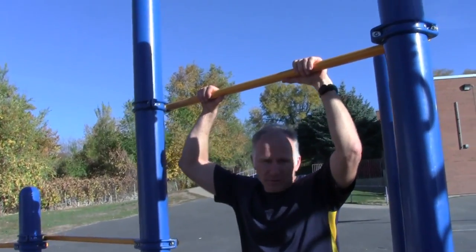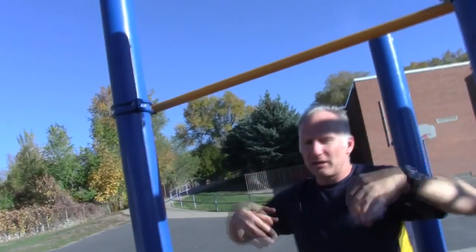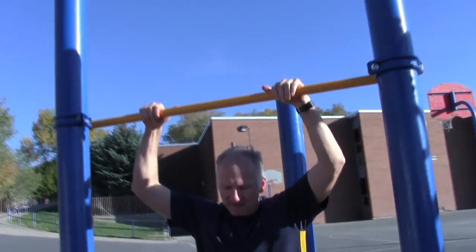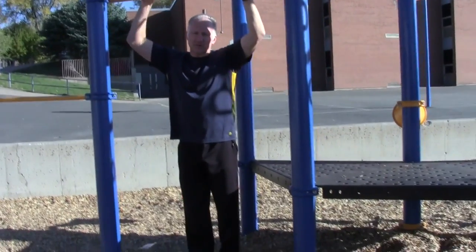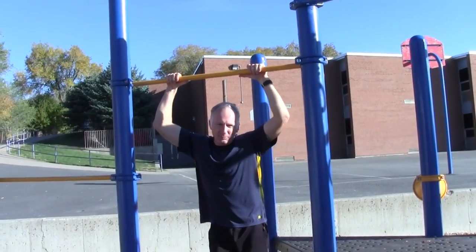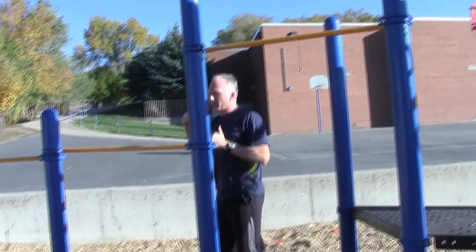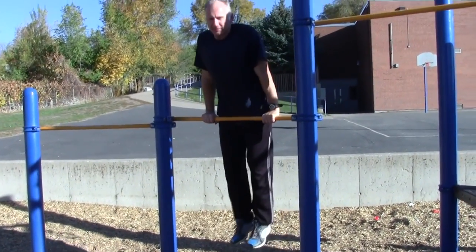A technique to learn to do that quickly is when you're starting out, you can start on a short bar so that you can use your legs and jump a little bit. So if I'm standing here and I just jump a little bit, it's so much easier to do. Kind of very, very simple. If that's even harder for you with the bar this high, you can go to a lower bar and get the feel also.